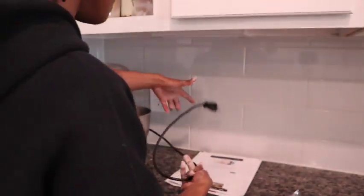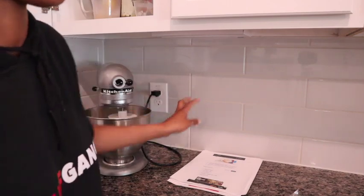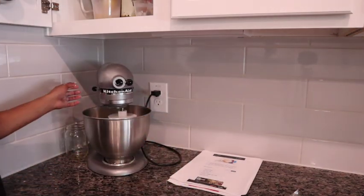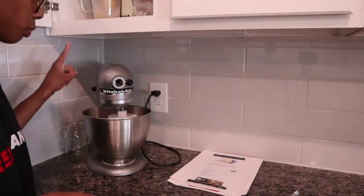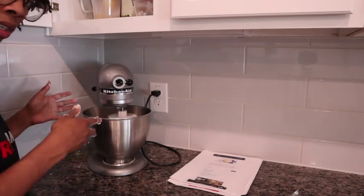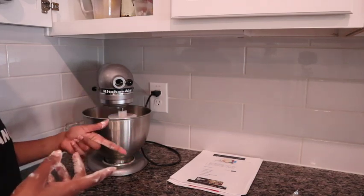Plugging it in is very important. I've rediscovered phantom power — basically while things are plugged in, even if you're not using them, they still draw power, which adds to your electricity bill.